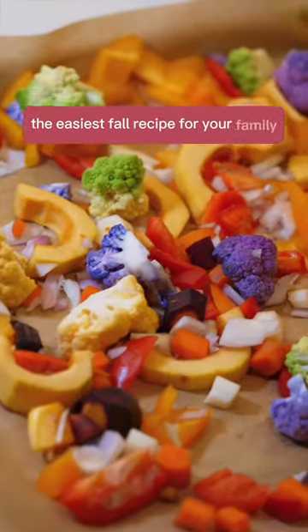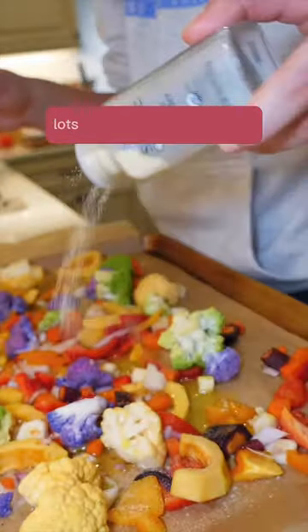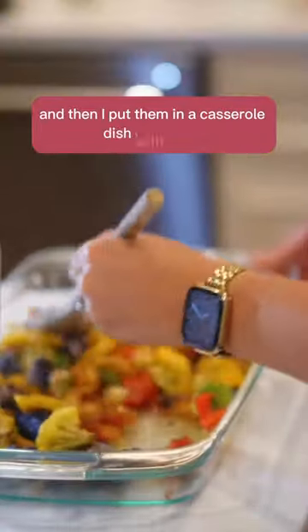The easiest fall recipe for your family. If you're stumped on what to make for dinner, this is a great one. I use seasonal veggies, lots of really good seasonings. I roast them in the oven to perfection and then I put them in a casserole dish with pasta.